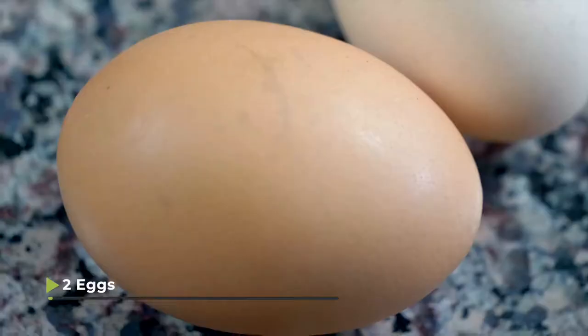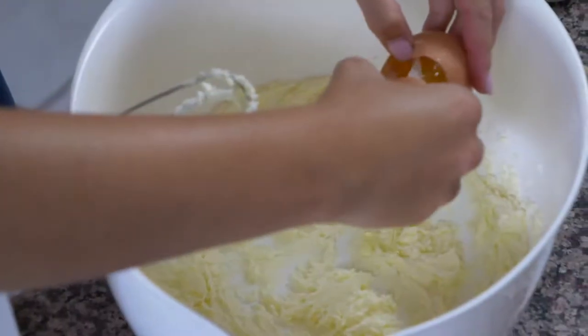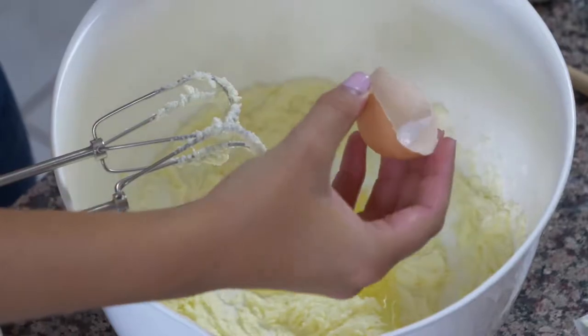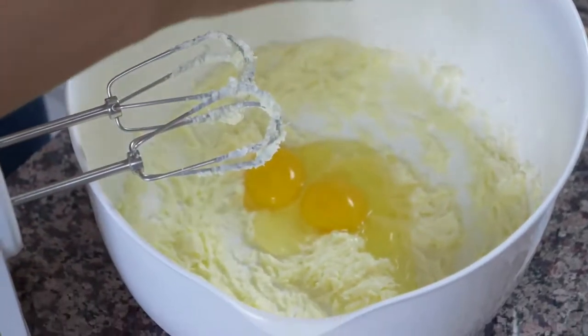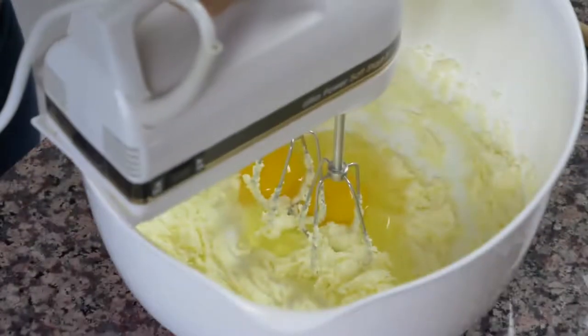Now that our butter is nice and creamy, we're gonna add in two eggs, one at a time, and then we're gonna mix with the hand mixer between each addition. Oh my goodness — that's a double yolk! There's twins in there. I think that's good luck. So we'll mix this up.